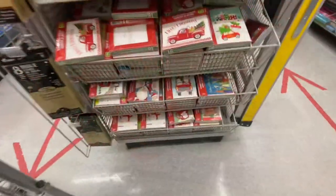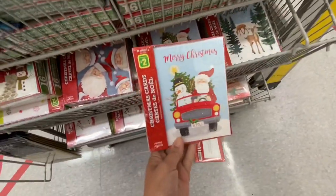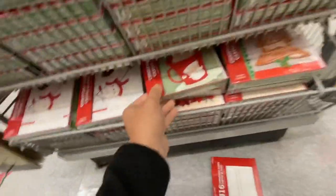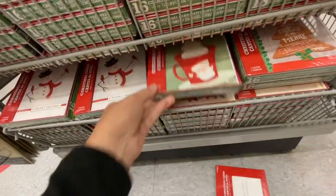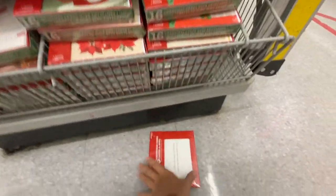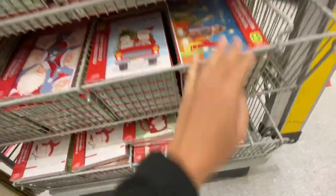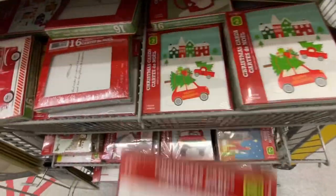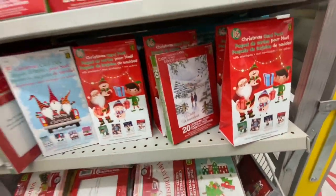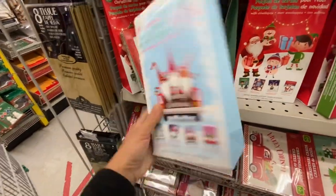These cards are new — how cute is the Santa and snowman in the car! These ones you get 20 in a pack, so pretty. They also have the one with the red truck. They have gnome greeting cards — you get 16 in a pack, four different ones to choose from.